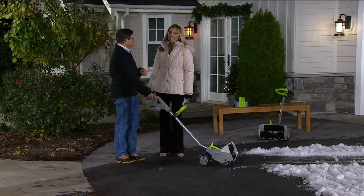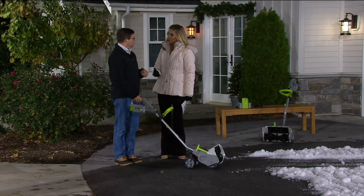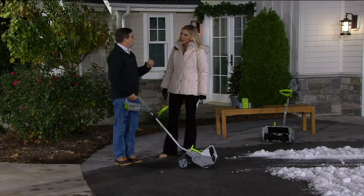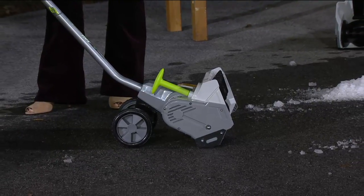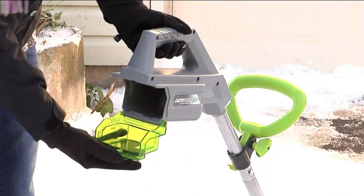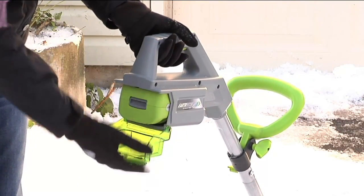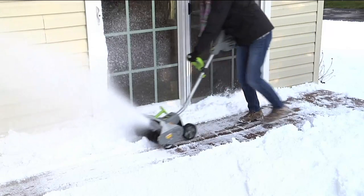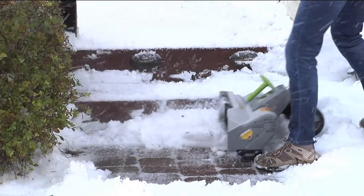If you're worried about run time — will you be able to get the job done in one shot? It's designed for your sidewalks, decks, or small driveways. If you've got a big driveway you'll need something bigger, but most of us have smaller driveways. Snow blowers don't go on decks, paver walkways, steps, or porches — this is great for those. And 40 minutes of run time should be plenty for those smaller spaces.